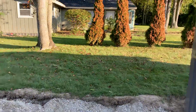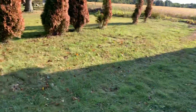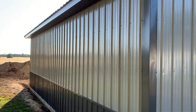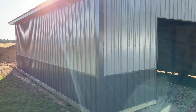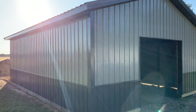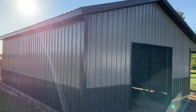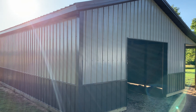Let me pan around and take a walk over here to give you an idea of what this looks like — beautiful day out here. For more information, visit atticolumber.com or you can call us at 419-426-BARN.